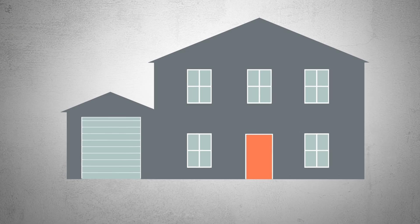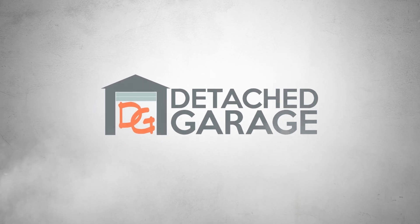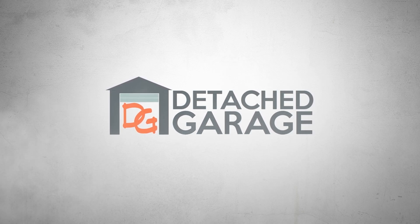Welcome back to another episode of Detached Garage. In today's episode, we are talking about how to future-proof your garage electrical. Welcome back to a snowy January job site — today we're talking all about future-proofing your garage and your electrical install.